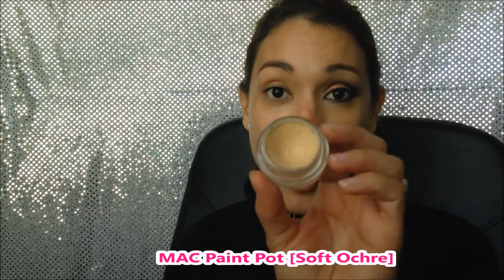All right, so let's start. No makeup, but this eye — I already did my brow on this side because in my previous videos I show you how I do my brows, so I just don't want to make this too long of a video. I'm just gonna start by applying my MAC paint pot in Soft Okra.